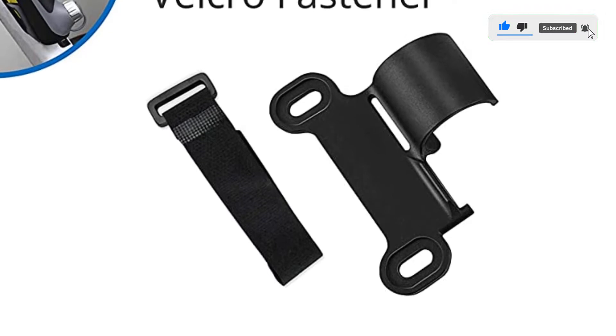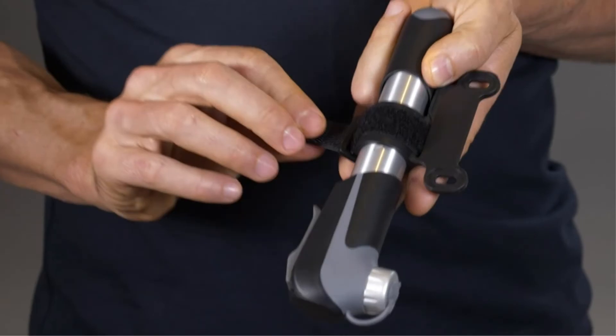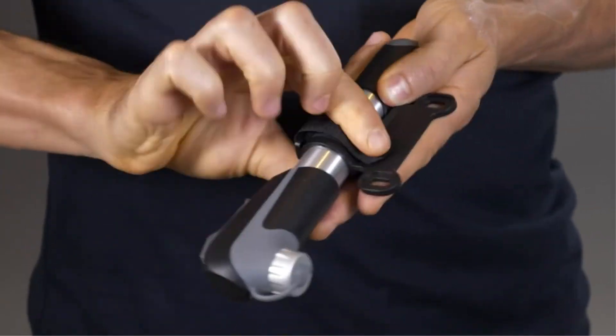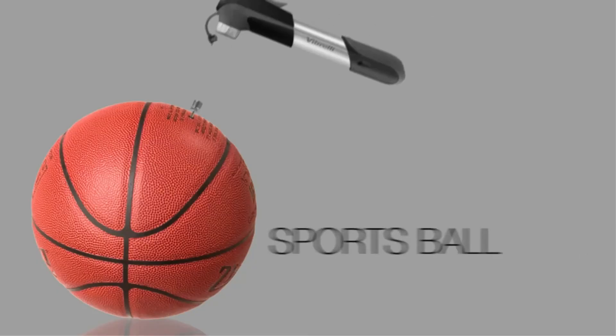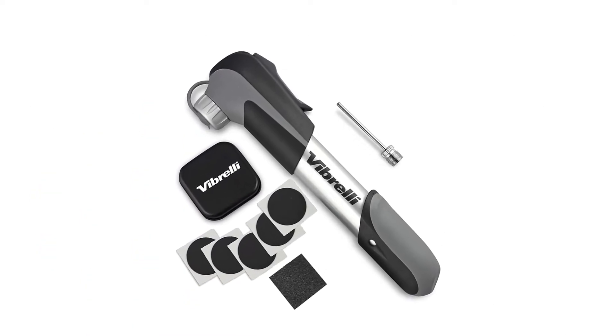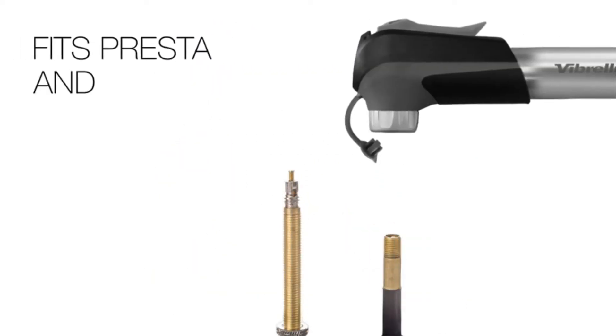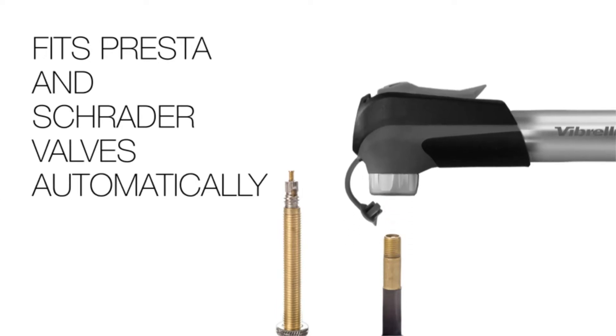It uses a compact valve to prevent air exhaust. For easier mobility, Vibreli offers a holder and a Velcro strip which can be used to attach the pump to your bike. For full coverage, any purchase of this bicycle pump also gives you a number of simple pocket-sized puncture repair kits for bicycle tires, plus a needle valve for inflating all kinds of balls.